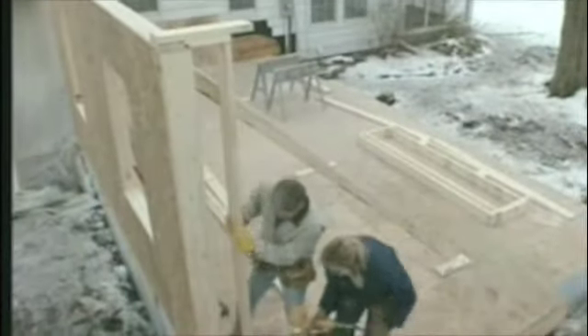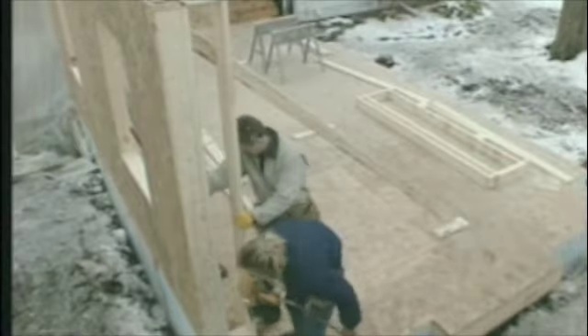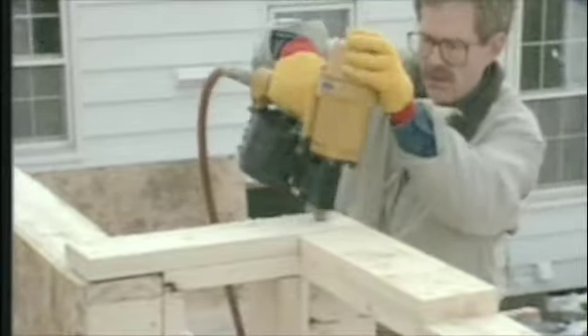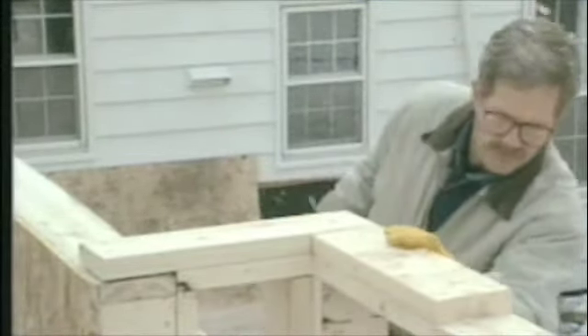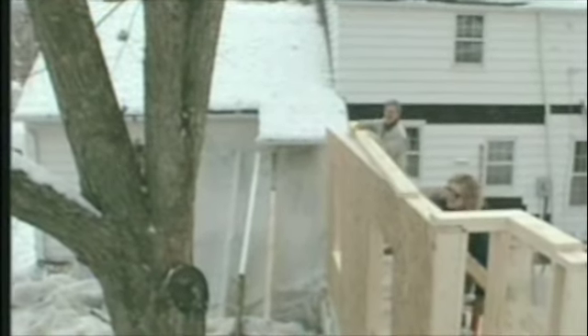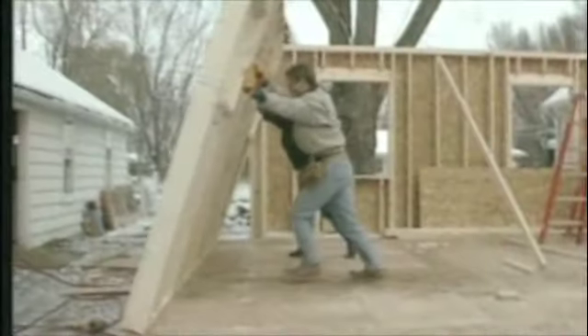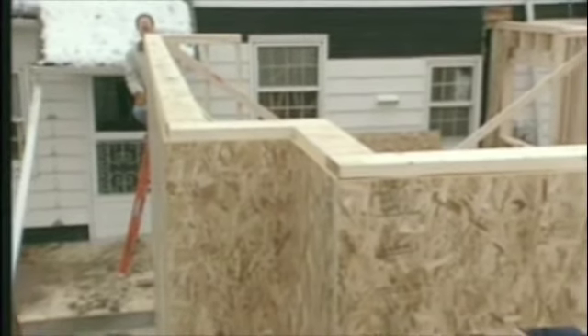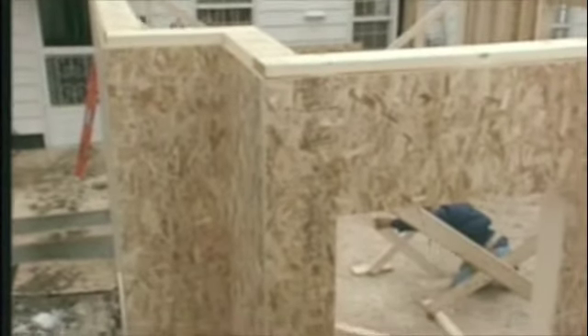Our next few walls go in quickly, especially since we've switched to the power nailer. These walls already have the cap plates attached — the cap plate is an extra two-by that goes on top of the wall. We always run the cap plates so they cover the joints between wall sections, which is why it's usually simpler to put them on after the walls are up. Where two walls meet at a corner, special framing with extra studs and blocking gives you a nailing surface for the adjacent wall and for the drywall inside. We also check any long walls to make sure they're straight so our roof trusses will sit on the walls properly.